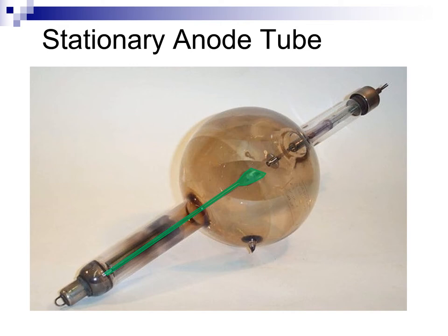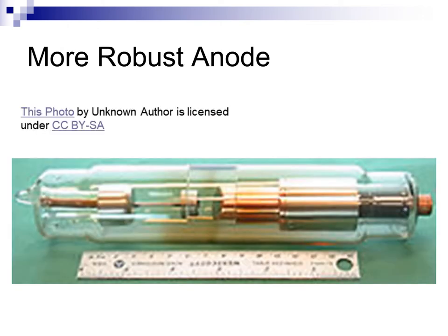Early Coolidge hot cathode tubes could not handle large MA stations or small exposure times without melting or pitting. Early radiographers would use charts to determine whether a particular technique would damage an anode before making an exposure. As radiographers became used to Coolidge hot cathode x-ray tubes, they began to ask for smaller focal spots to improve detail, larger MA stations, and shorter exposure times to reduce patient motion.